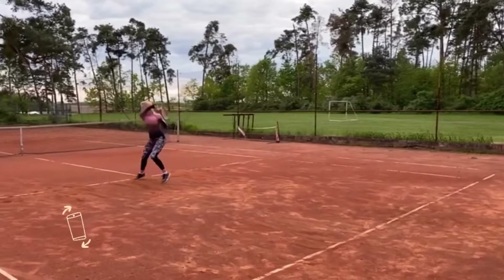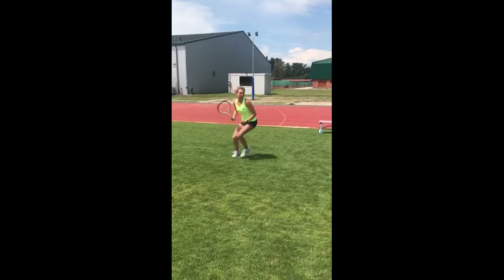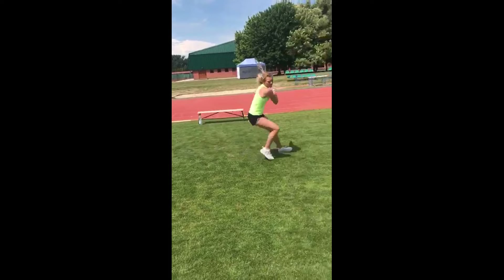Katerina's commitment to these drills shows she is in it for the long haul. She knows that improving her footwork is a continuous journey. By including these drills, she's not just going through the motions — she's walking and running the walk to be the best she can on the tennis court.